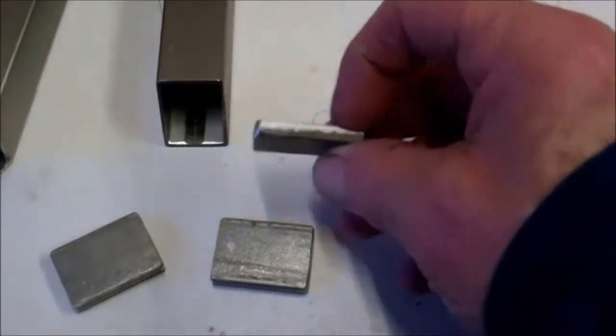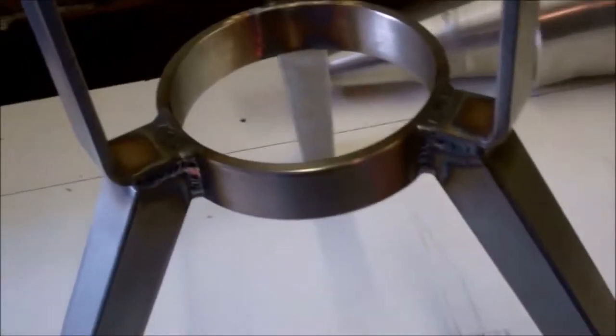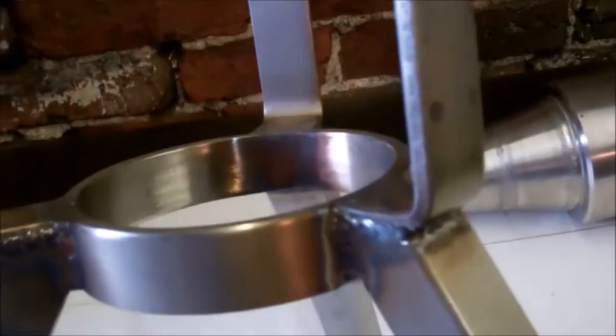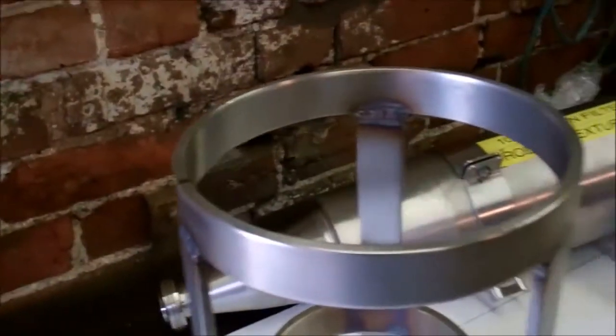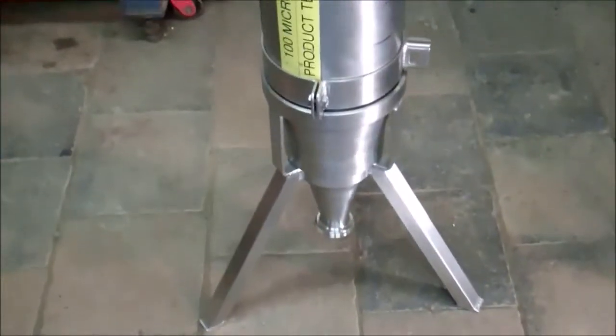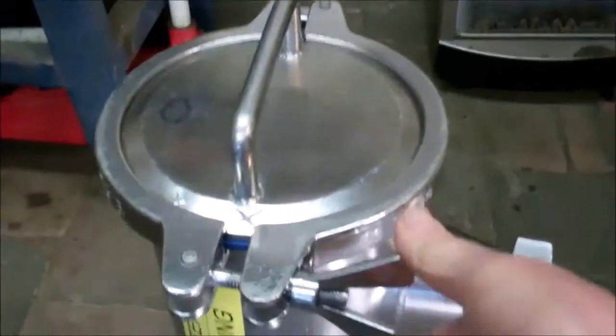Got the top part of the frame welded together, just working on the three legs and three feet at the bottom. Got the legs welded on, just need to polish the welds up. Got the welds polished up - the filter just drops into it, and that leaves them with two hands free to dismantle it.